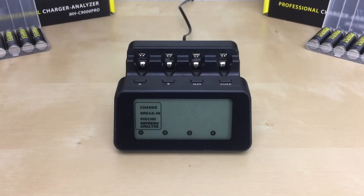For the discharge mode, you use it when you need to discharge and remove all the energy from the batteries. Always use this mode before using the break-in mode. Please note that the battery will not be recharged at the end of the cycle.